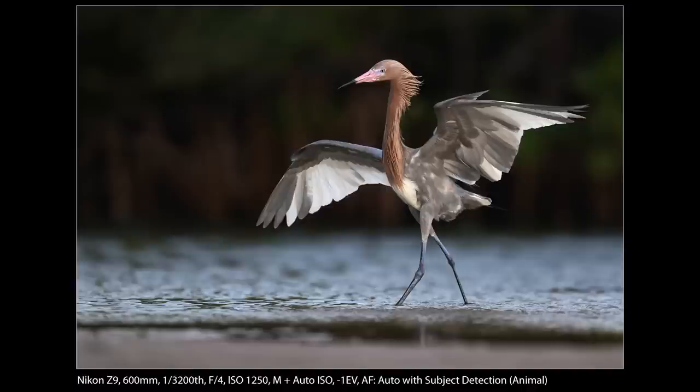Once I got back to the computer, I did just a little tiny bit of cropping — nothing too major — so this is almost a full frame shot, and used a little Topaz DeNoise to clean up what little noise there was at ISO 1250, and kind of finished it off in Lightroom.